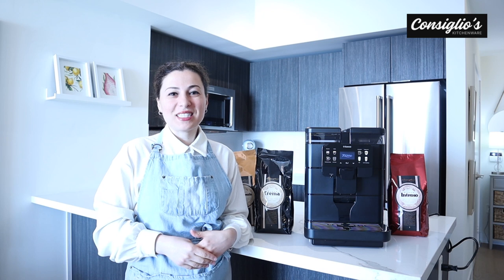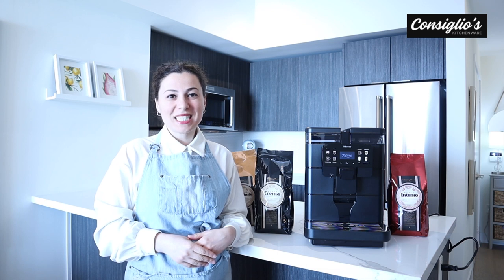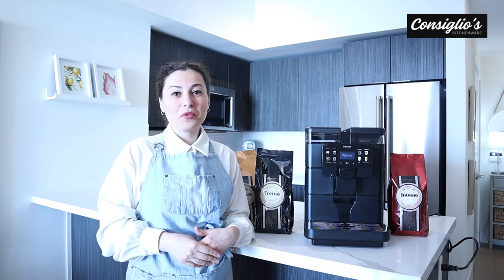Hi everybody, I'm Chef Angie Consilio with ConsiliosKitchenWear.com. Today I'm doing a demonstration on the new Seiko Royal OTC Super Automatic Espresso Machine. If you're new to this channel, welcome. If you're a returning viewer, as always, thank you so much for your support.